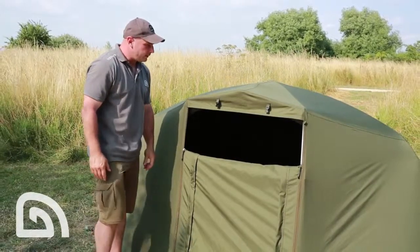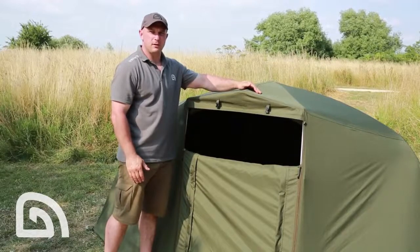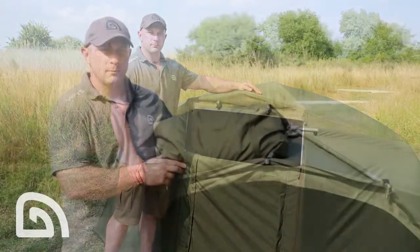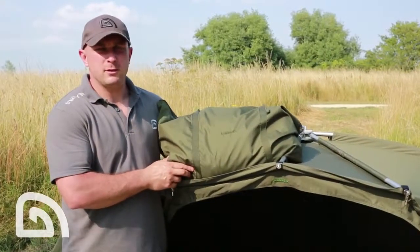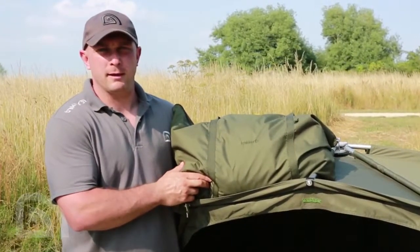When the weather's really bad, the final production model comes with twin rod retaining straps either side. The Tempest Air Wrap weighs in at just 2.4 kilos and, as you can see, packs down neatly into this compact zip carry bag.